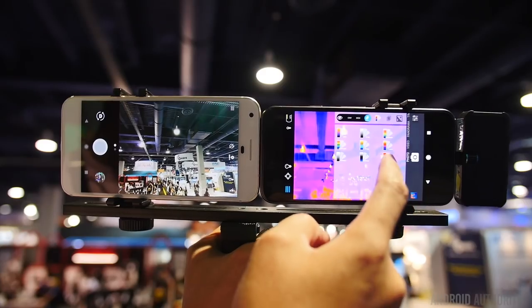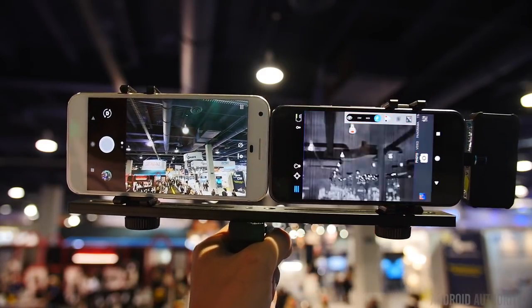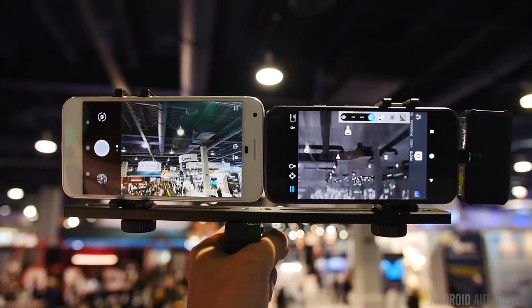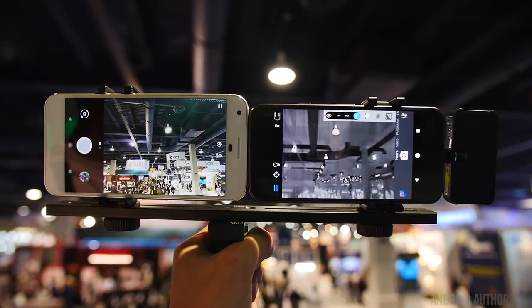Looking at the peripheral right now, I noticed it has a USB-C plug. Keith came by earlier to show us the product and was using a Google Pixel. I have my Pixel right here, and you'll be seeing footage of the show floor here at CES — walking through the show floor, cutting in and out with the thermal camera, the FLIR One, and my regular camera, so you can see the difference.